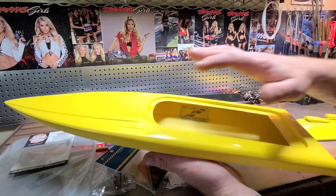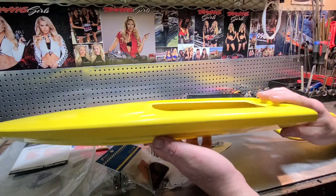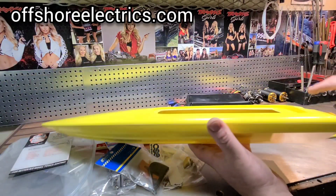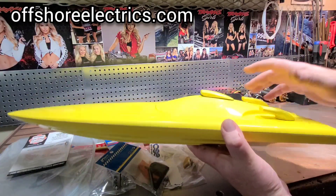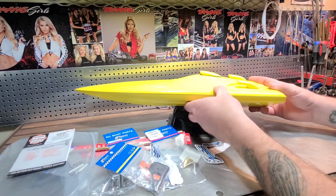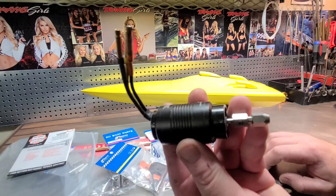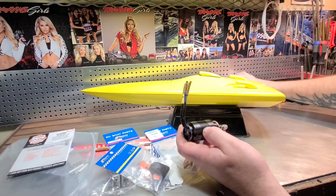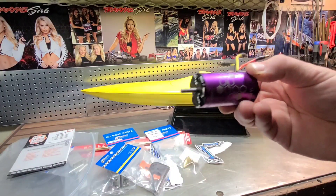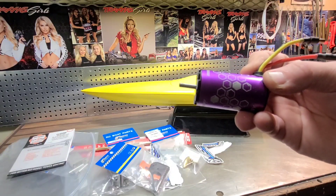The 23 Mini Sniper comes in red gel coat, red, yellow, orange, and white. As far as I know he had two hulls left, so if you're interested you better jump on it. This thing is going to be fast — I'm thinking about either putting a 2868 Rocket motor in it or a 3665. The 3665 is the motor I was getting 63 miles an hour with in my Blackjack 24.